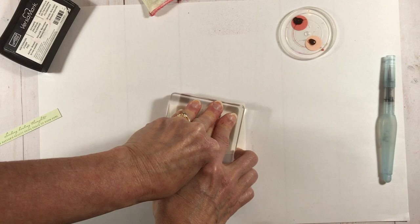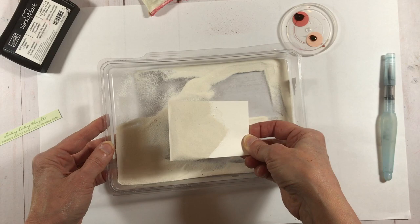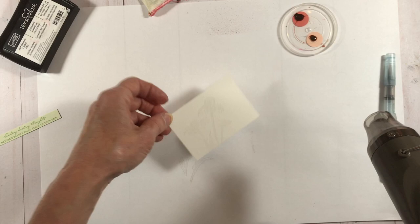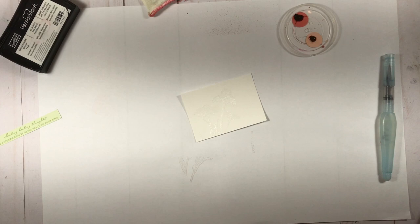I've got my white embossing powder and I'm going to go ahead and heat emboss that. I'll check to make sure all the powder is heated — and it looks like it is. Then I grab my paper towel and I'm just going to do a watercolor wash.